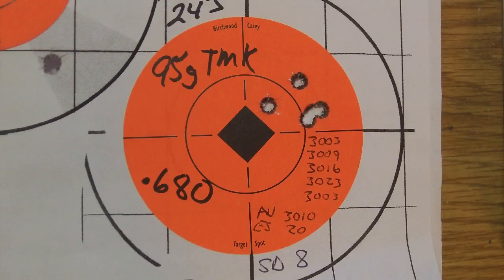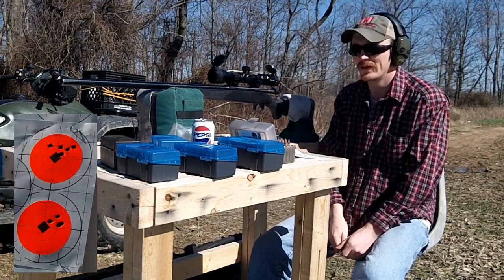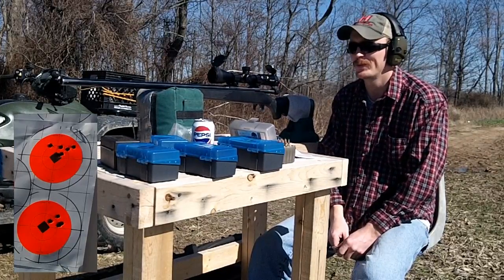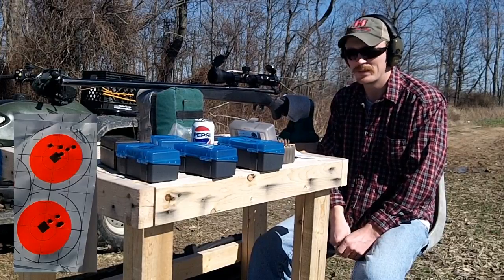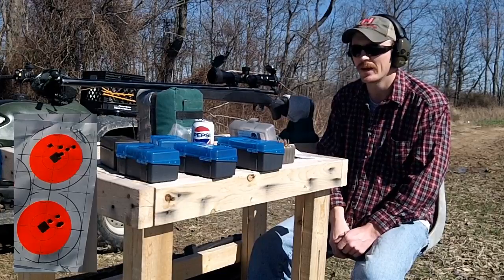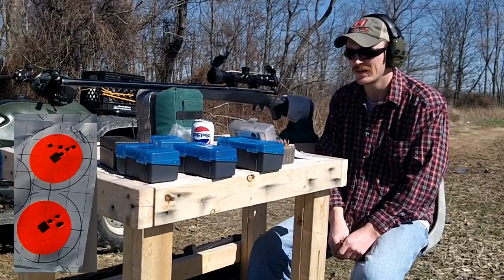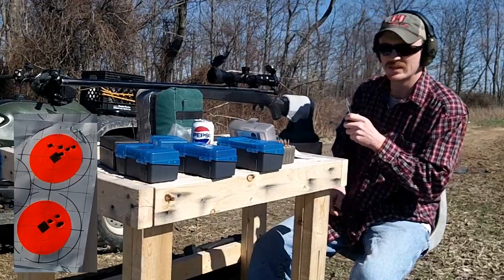Really happy with that: 3010 fps average, 20 extreme spread, and a standard deviation of 8 — I'll take that any day of the week. These rounds I'm so impressed with — that's why I loaded up 100 the other day. The 87s weren't the greatest group in the world but the 95s weren't bad. That's going to wrap up today's video. We might come back out and try these 95s to 1000 yards — we'll just have to see. Thanks for watching and we'll see you later.